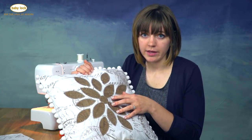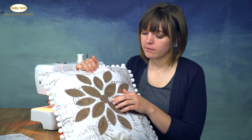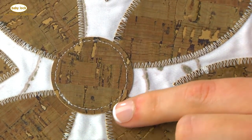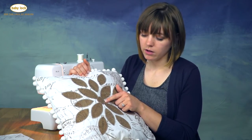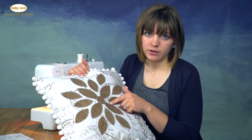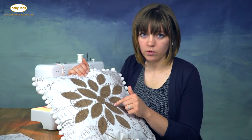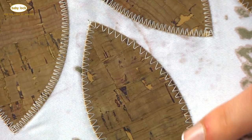The next step is to sew down the applique. I wanted to show you my sample so you can see the different stitches I used on the cork fabric. On the center of the petals I used a straight stitch — you could stitch down all your petals that way. You'll have a raw edge, but you don't have to worry about fraying at all because cork fabric doesn't fray. I also tried a zigzag with a narrower stitch length. I would not recommend going less than 1.5 millimeters for the stitch length because that will poke more holes in your cork fabric.